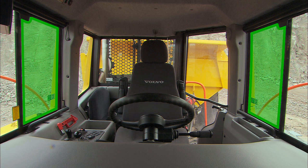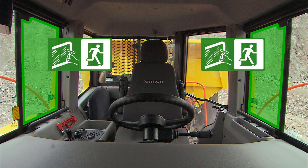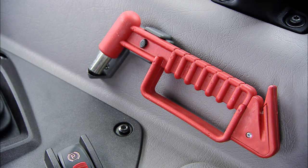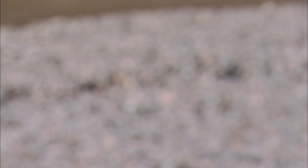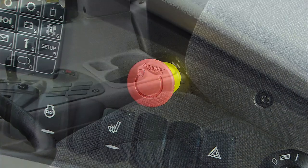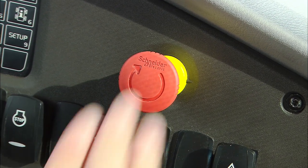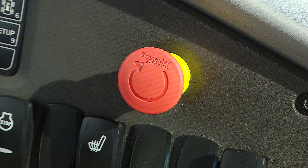There are two emergency exits in case the door cannot be opened. The right and left hand side windows have breakable glass. In an emergency situation, use the emergency hammer to break the emergency exit window of your choice. It can also be used to cut the seat belt. If you need to immediately stop the engine, use the emergency stop.